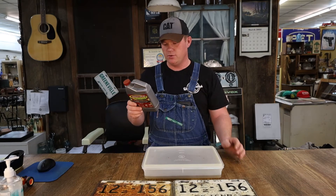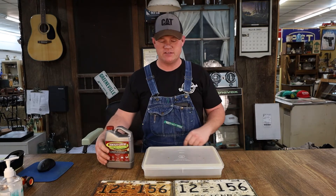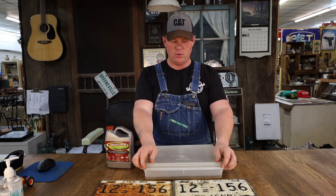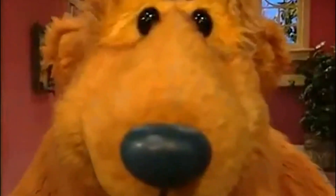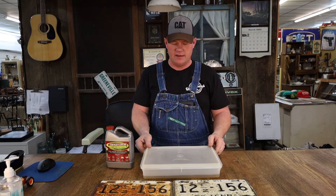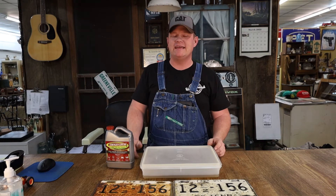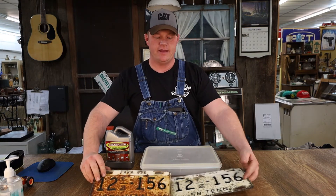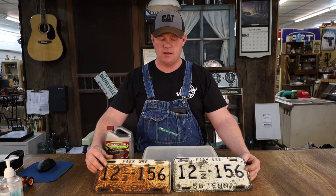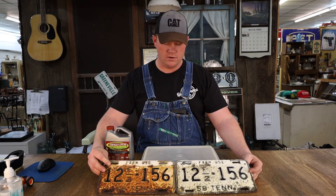If you read the instructions, it will tell you to leave the item submerged for one to twelve hours. I took one of our handy vintage Tupperware bowls — because it's about the size of a license plate and will cover one entirely — put the license plate in it, poured the EvapoRust over top of it, and left it overnight, which ended up being about 18 hours. I checked it at about half that time and it was not nearly that clean, but it was on its way. This is the result of being submerged in EvapoRust for about 18 to 20 hours.